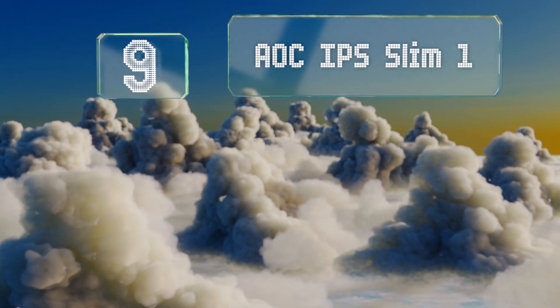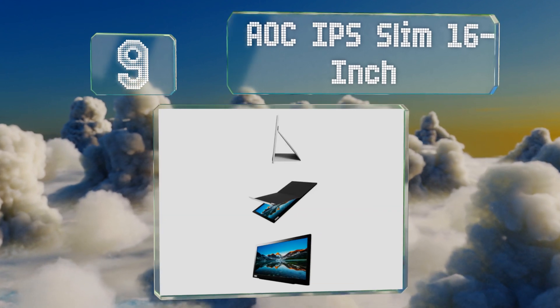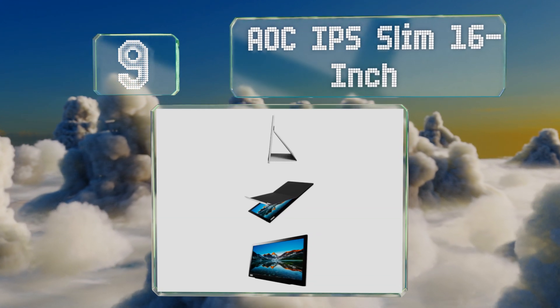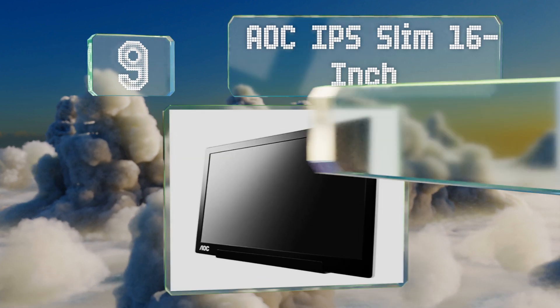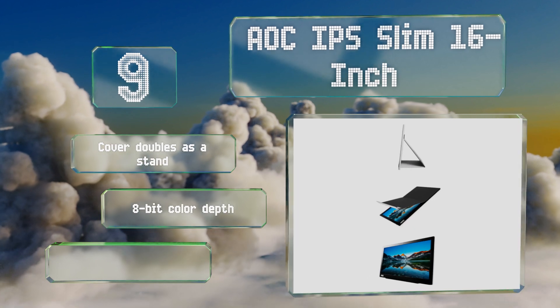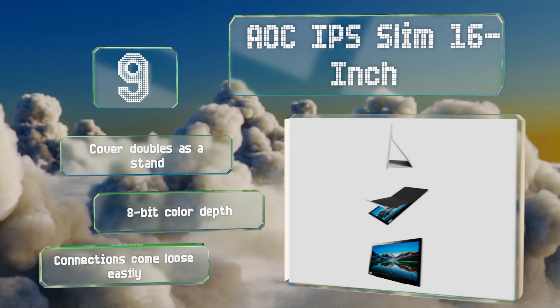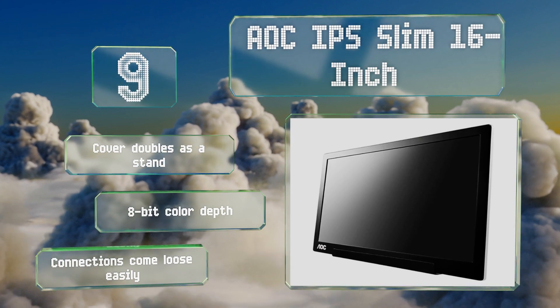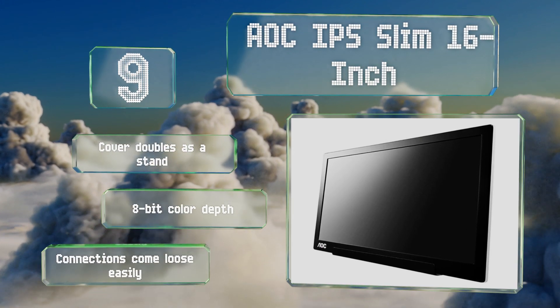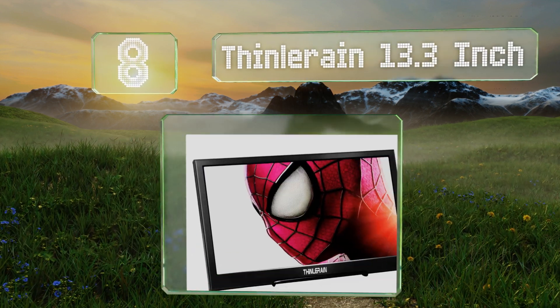Starting off our list at number nine, the contrast ratio on the AOC IPS Slim 16-inch isn't quite good enough to make it a smart choice for use in sunlight, but its full 1080p HD resolution and five millisecond response time provide a high quality option for indoors. The cover doubles as a stand and it has an eight-bit color depth, but connections come loose easily.